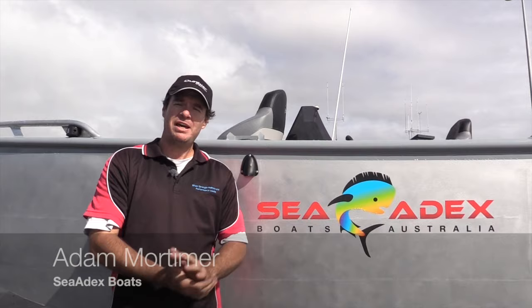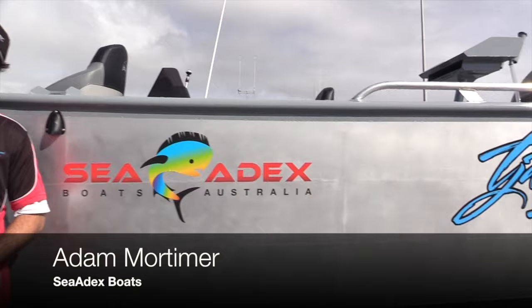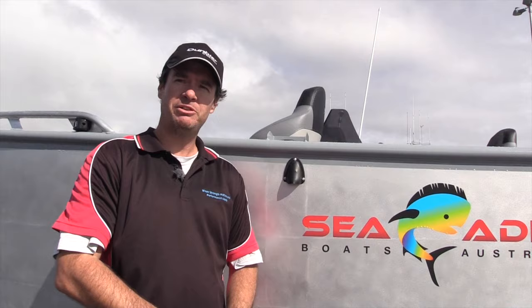How you going? It's Adam Mortimer from Sea Addix Boats, and really excited to show you our new model release, the TJ60, made by us. Just before it gets delivered to Mackay for our customer up there, I just wanted to run through and show you some of the features that we've put into this boat for our customer, and also ones that come standard, and why we've done it and what we've done.